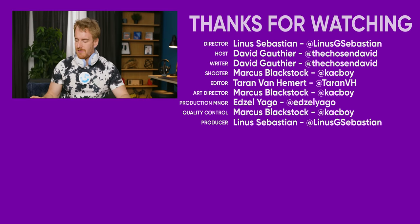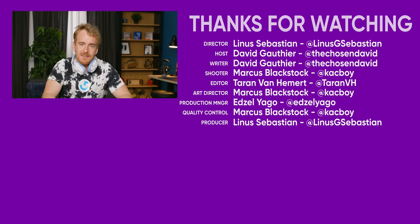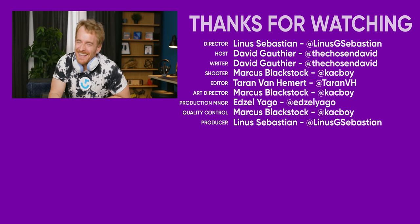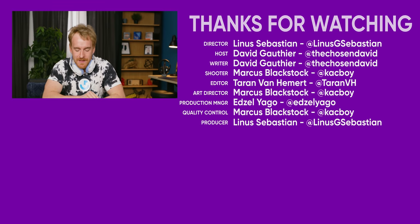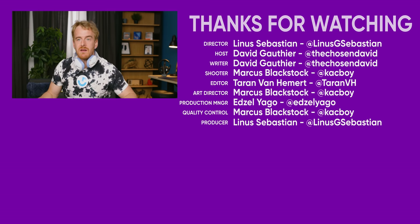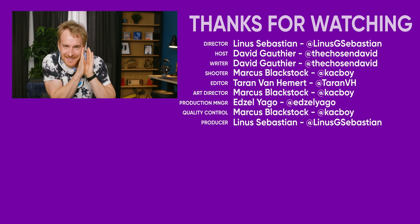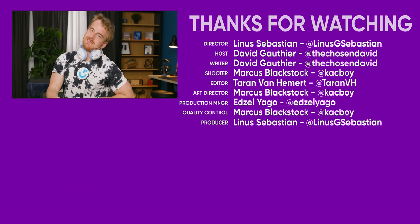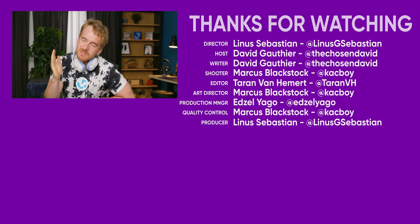Thank you so much for watching — I always have a blast doing these. If you liked this video, give a thumbs up and subscribe. Check out our other videos — we have other headset reviews, and I often do mice unboxings. I'll see you on the next Short Circuit.